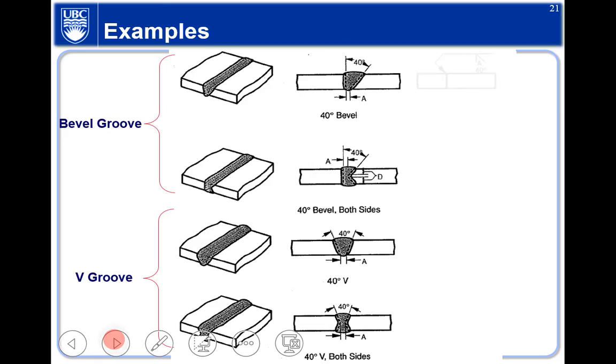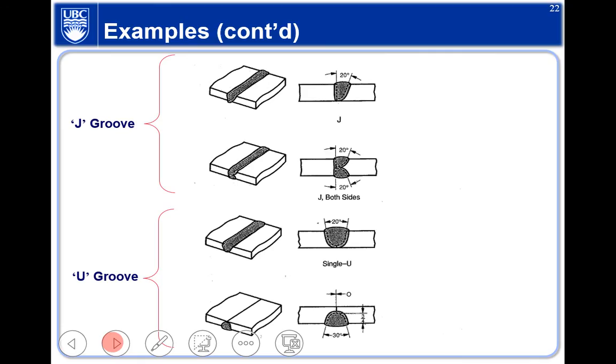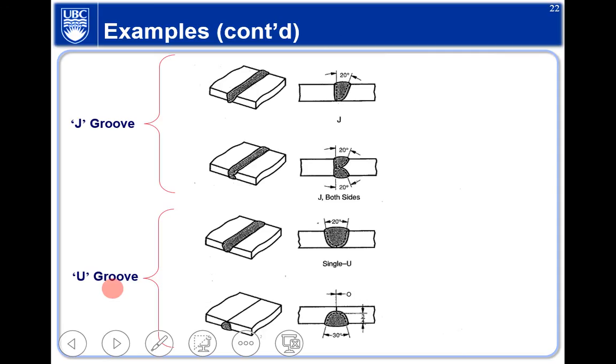Other weld symbols include bevel (with angle specified), V-type, and double-V. The key requirement is to be able to read fillet weld symbols: identify the leg size and the type of weld from the drawing.